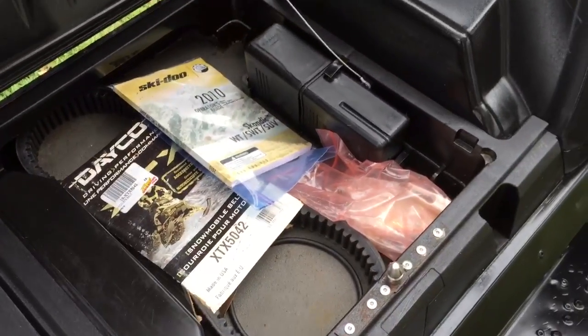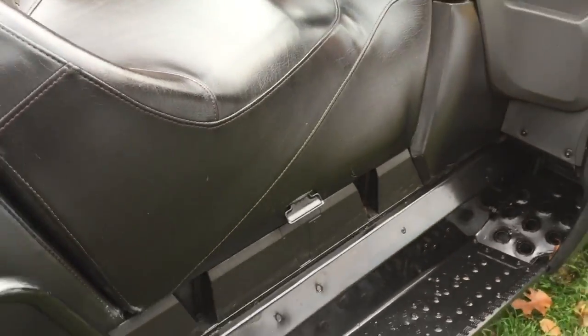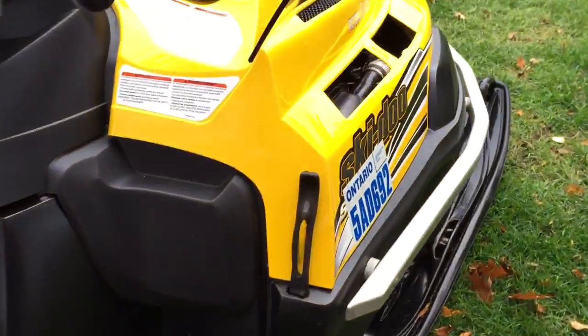There's some storage underneath the seat, which is always a plus. Let's have a look under the hood.